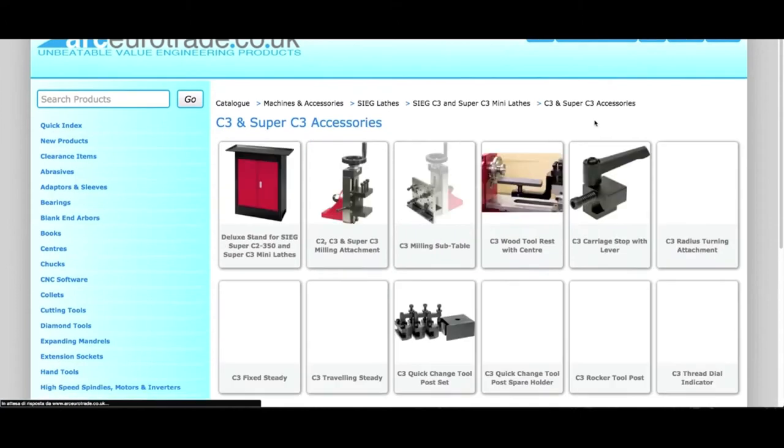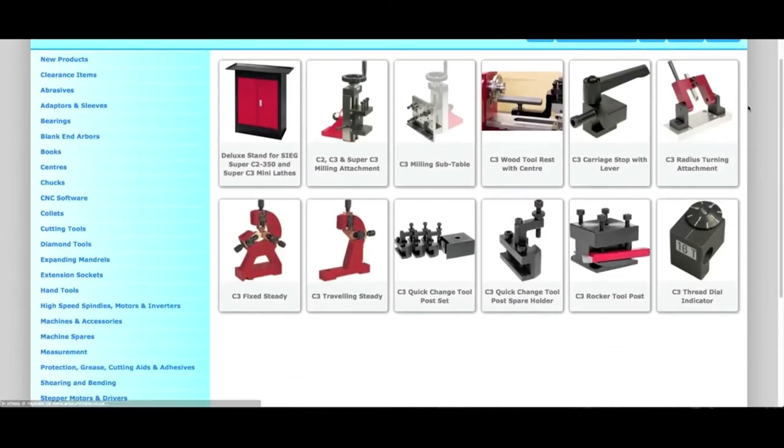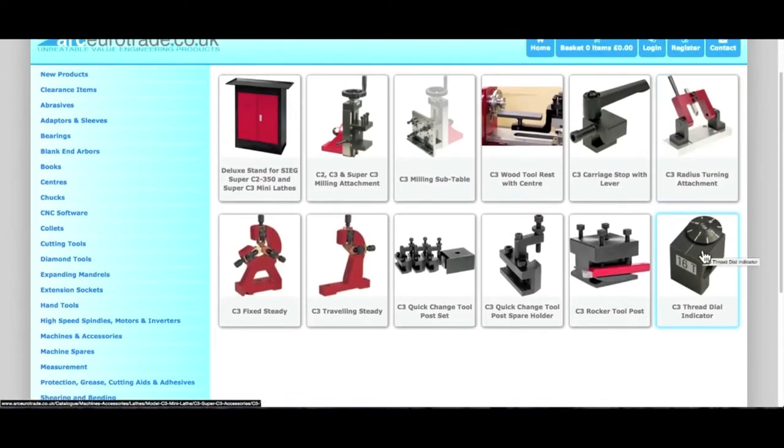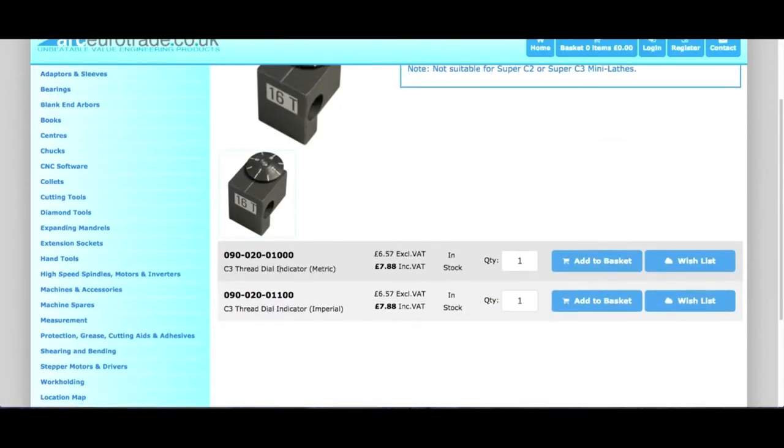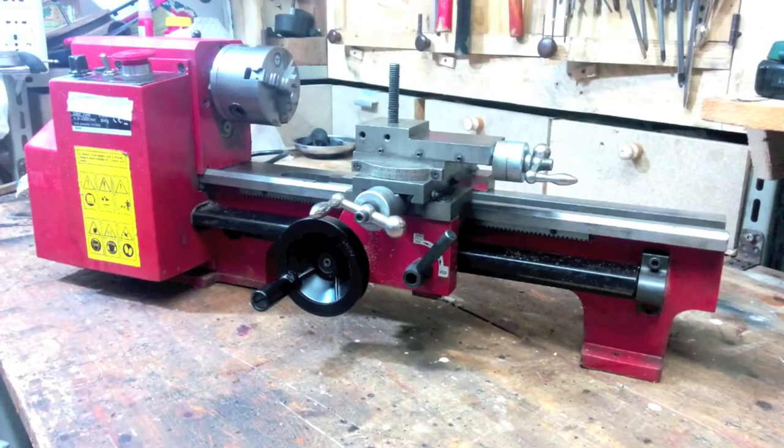I would also suggest buying the thread indicator, whose cost is very affordable. It will help you avoid having to reverse the direction of rotation of the spindle every time, and will keep the half nuts in good condition for a long time. So let's get started.